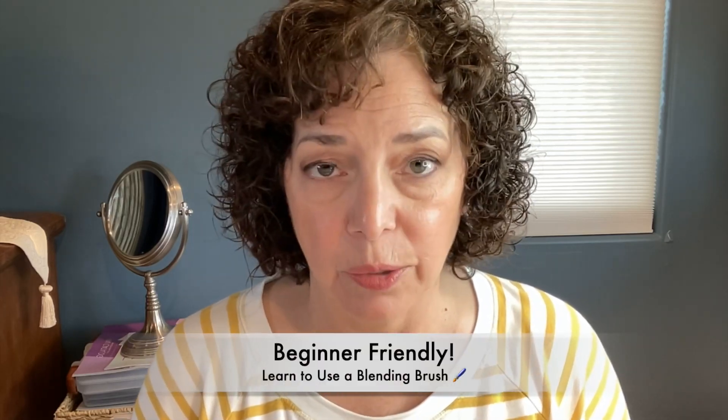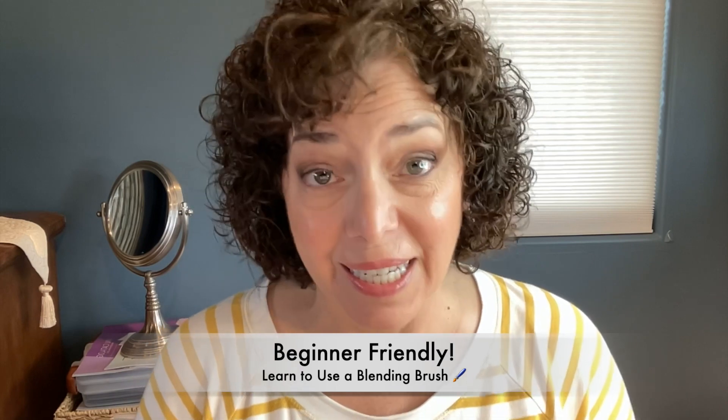Hey guys, today we're going to do a simple eyeshadow look and talk about some techniques for using blending brushes. So if that sounds like what you're looking for, then you're in the right place. I'm going to bring everything in real close and we'll get started.